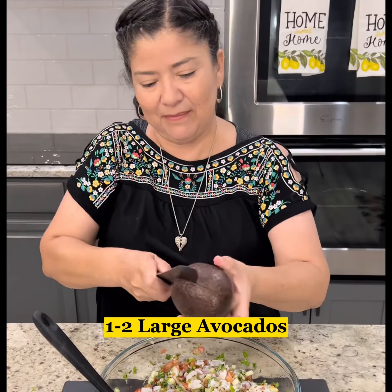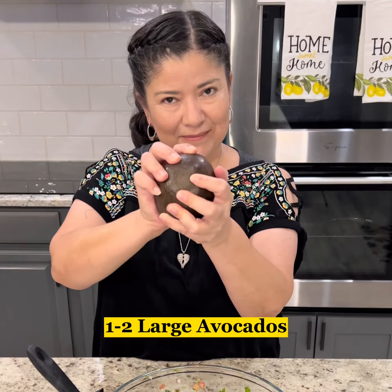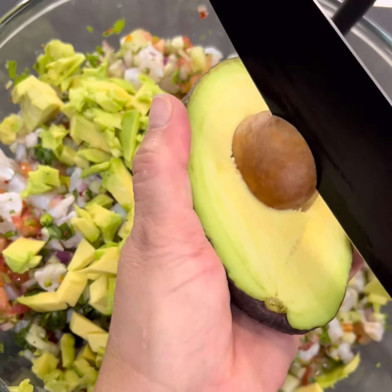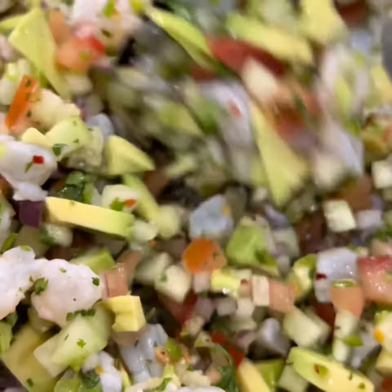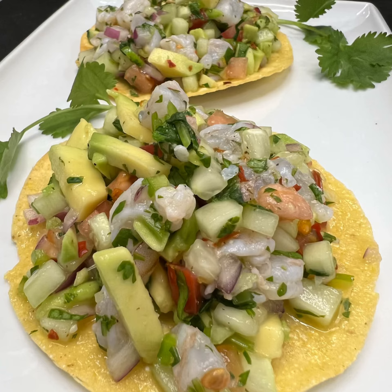I like to add a lot of avocado to mine, but you can adjust any of the ingredients to your liking. Mix in the avocado, cover and refrigerate for 10 to 15 minutes before serving on your favorite tostadas or with your favorite chips. And enjoy.